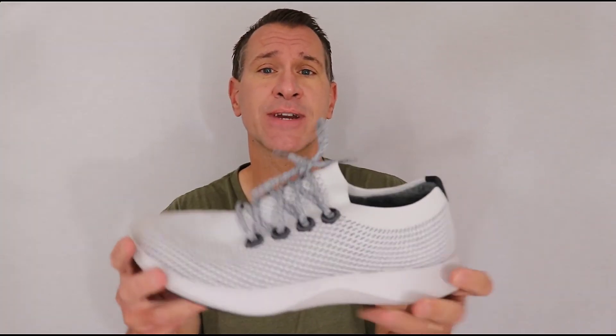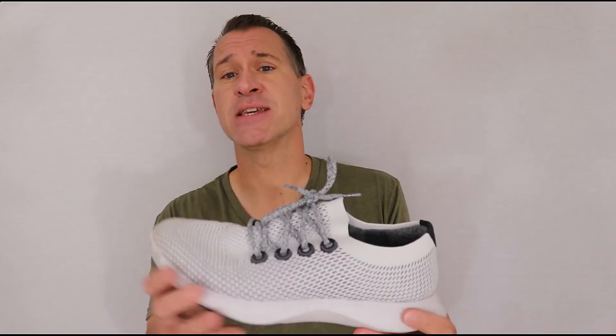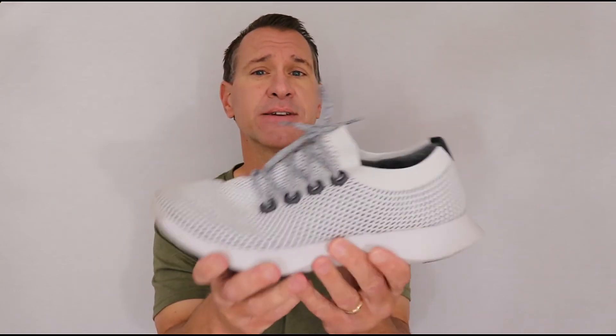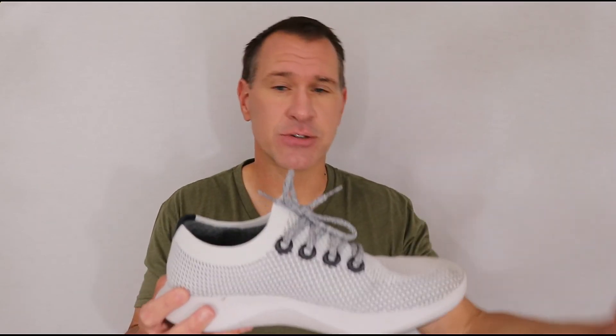Overall, I think the Allbirds Tree Dashers are a quality shoe, especially if you like very good support. If the sustainability aspect is important to you — and I didn't really go into that — in terms of what they're made of, they are very much all about sustainability. For me, the deal breaker is just the fact that the bottom is so non-pliable that these are not the kind of shoes I will continue to run in. I think it's a good-looking shoe — I'd be happy to wear it as a casual athletic shoe for walking around during the day, on vacation, or just for casual wear. But I know I'm not going to make these my everyday running shoe.